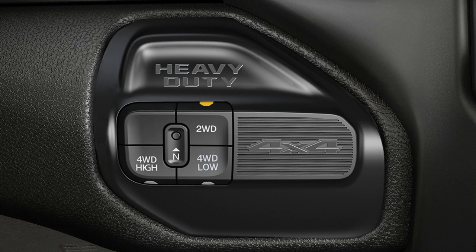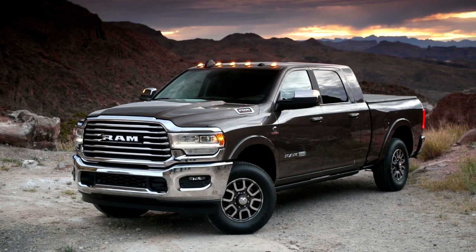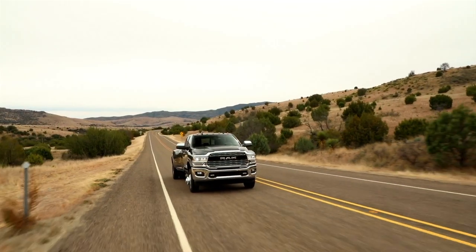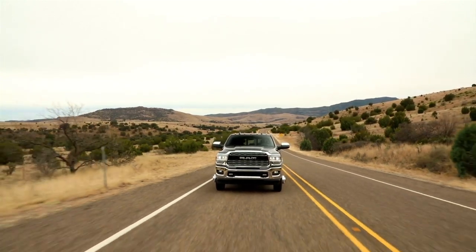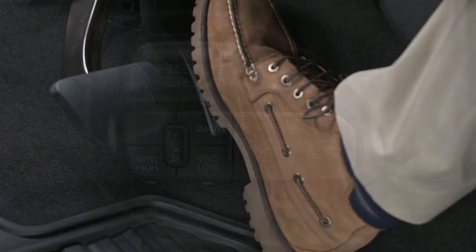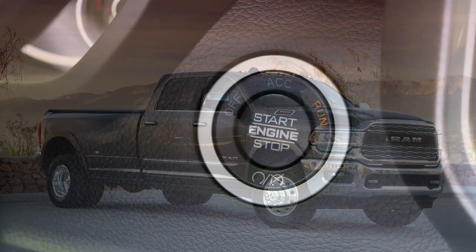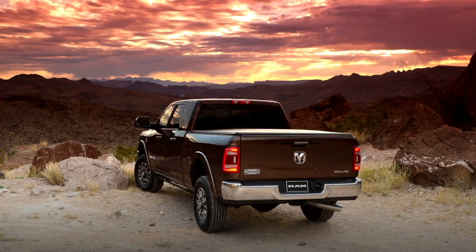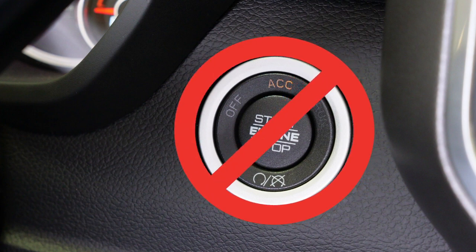To shift from two-wheel drive to four-wheel drive, select the desired position on the four-wheel drive control switch. Shifts between two-wheel drive and four-wheel drive high can be done with the vehicle stopped or in motion. With the vehicle in motion, the transfer case will engage or disengage faster if you momentarily release the accelerator pedal after pressing the button on the control switch. If the vehicle is stopped, the ignition must be in the on-run position with the engine either running or off. This shift cannot be completed if the ignition is in the ACC or accessories position.